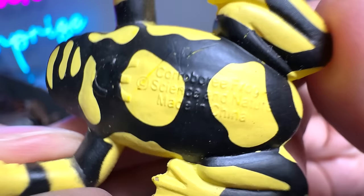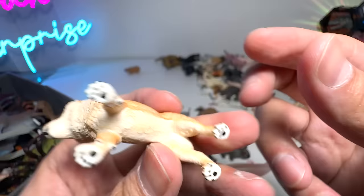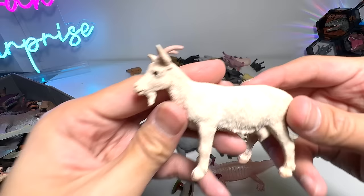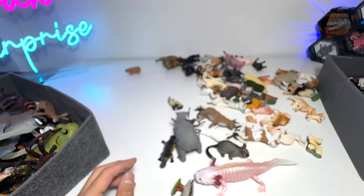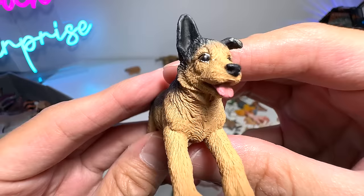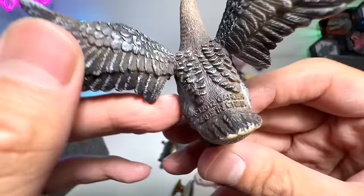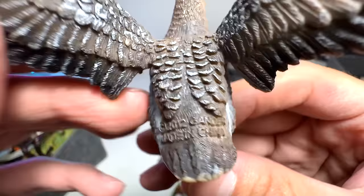And we have a little Shiba Inu from Schleich — super adorable. This is a Siamese cat from Safari LTD. And here we have a nanny goat, also from Safari LTD. And here is a sheep. And a German shepherd puppy. What is this? This is a goose — let's try to find the name. It's a gander. Our one and only gander figure.